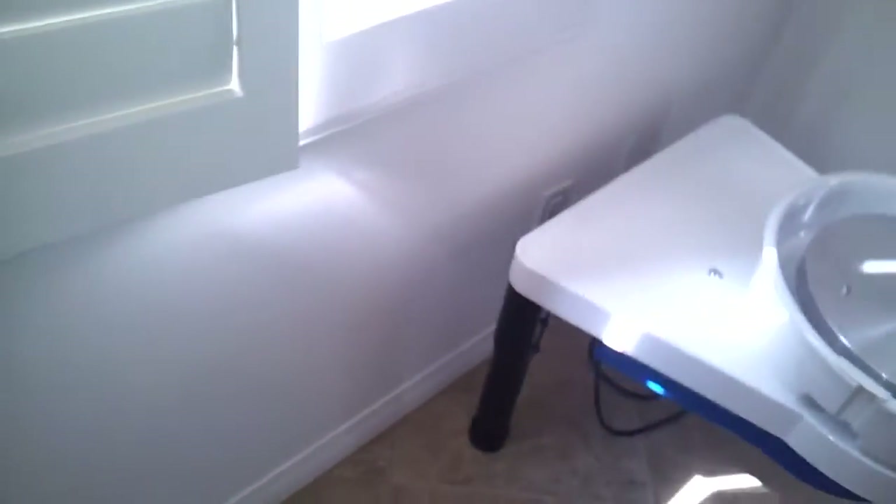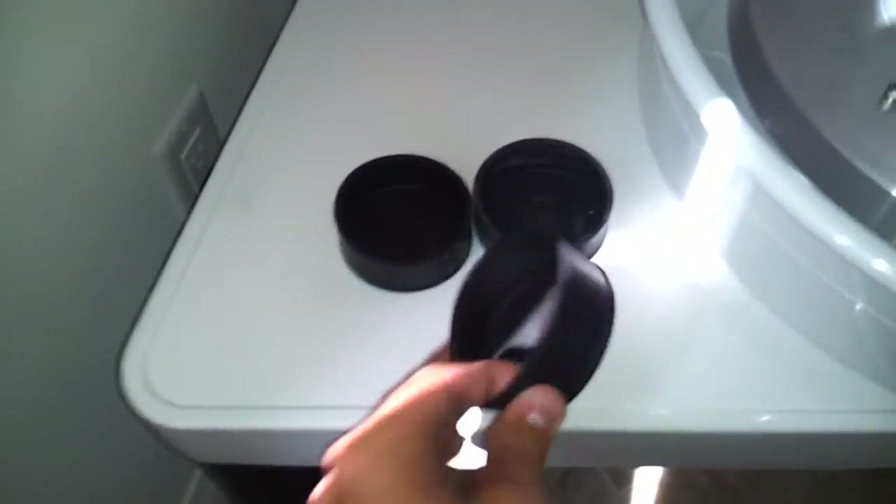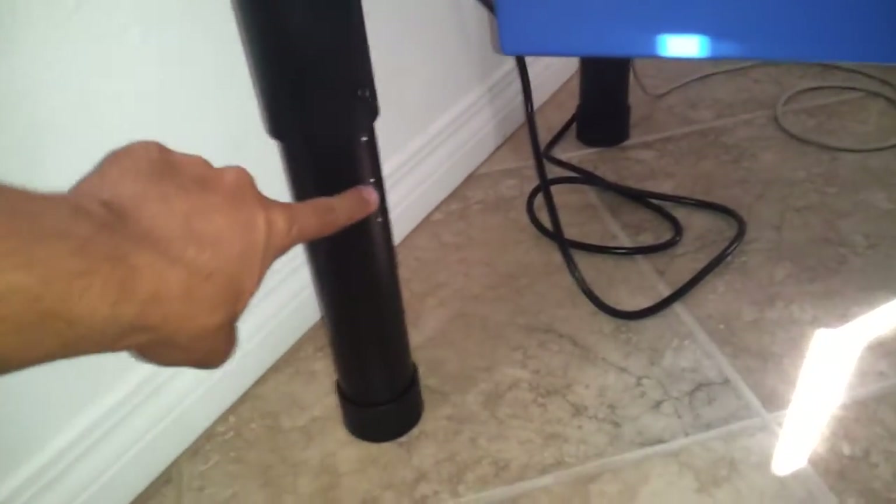What's really cool about this model — let me get to the other rubber legs — is it has these little rubber inserts right here. And what you can do with this model, which is pretty unique compared to other potter's wheels, is you can take all three of the legs off. You can take this little rubber insert right here and put it right here to make this a tabletop model, which is pretty cool.